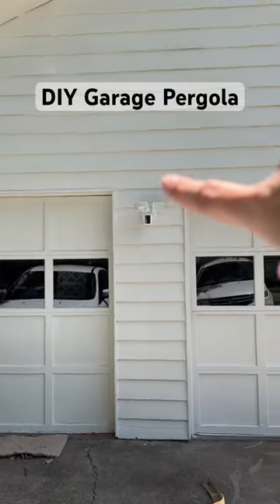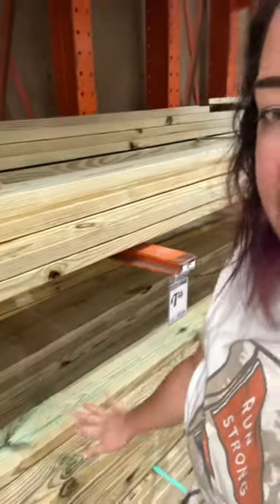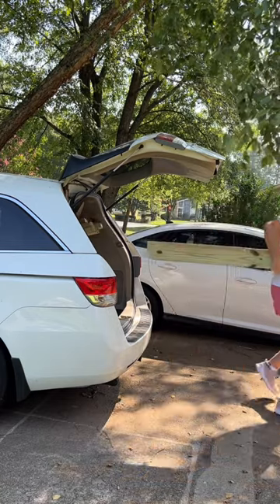I've been wanting to add a garage pergola to this side of the house since we moved in. I just feel like it's going to add a lot of visual weight. So I grabbed some pressure treated pine to build one and then I loaded it all up in my minivan. Yes, minivans are great for hauling lumber.